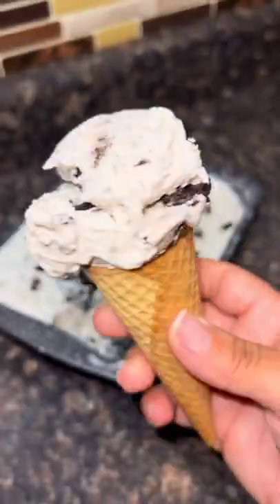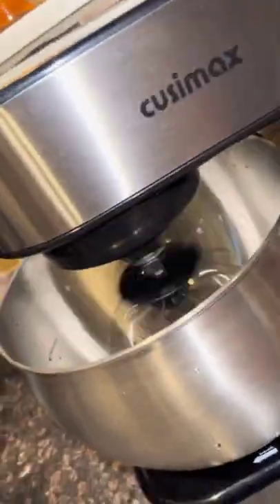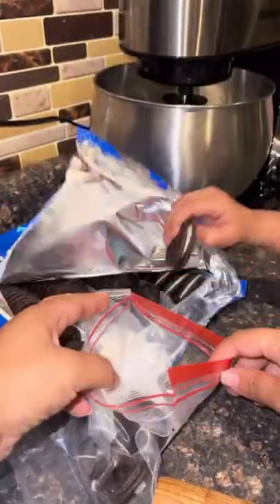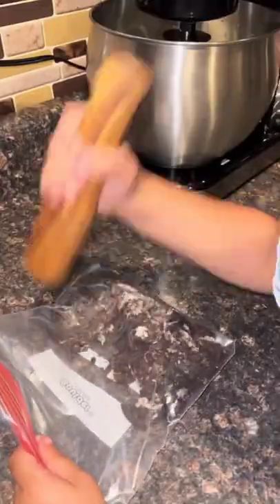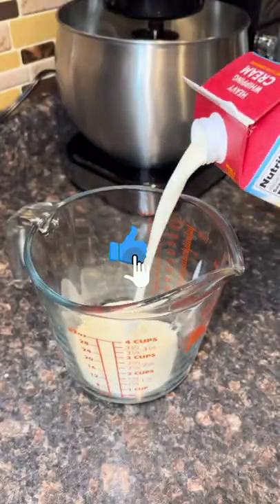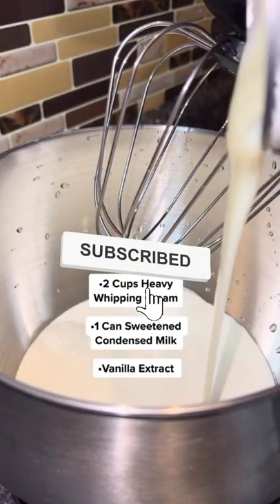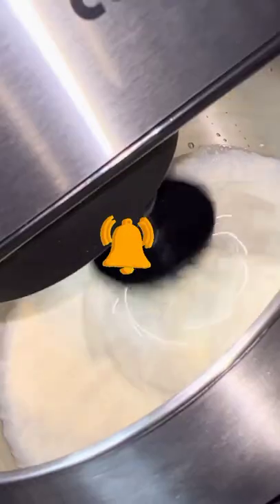If someone were to ask me what's the easiest recipe you've ever done, I would say ice cream, no doubt. I just found that out yesterday — I can't believe it took me until yesterday to make homemade ice cream. I'm gonna show y'all because it's literally three ingredients: two cups of heavy whipping cream, one can of sweetened condensed milk, and some vanilla extract.